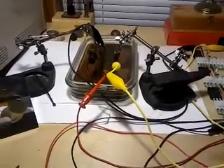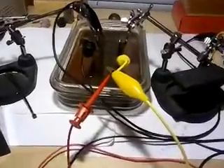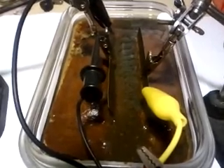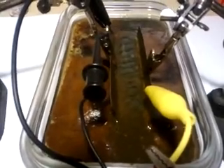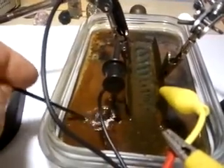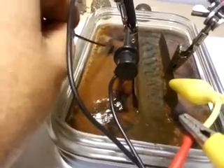Good evening everyone and welcome to my video. I just wanted to show everybody what is happening with the magnetohydrodynamic pump. I've been running this pump for a couple days now and it looks like somebody pooped in my pump. The water is kind of congealed, it's kind of like jelly — even over here it's kind of jellified.